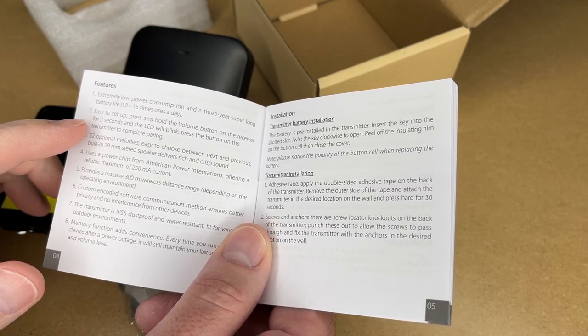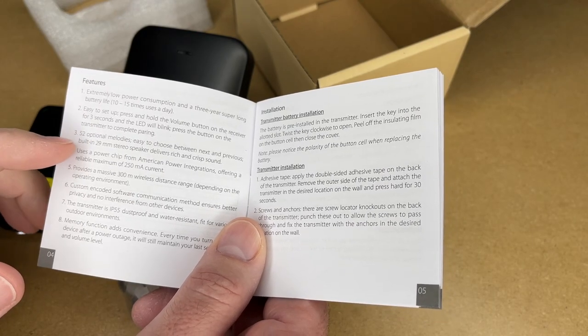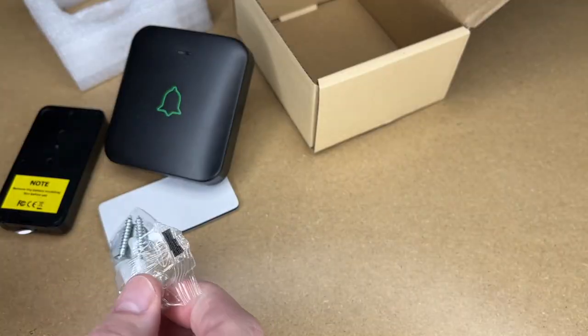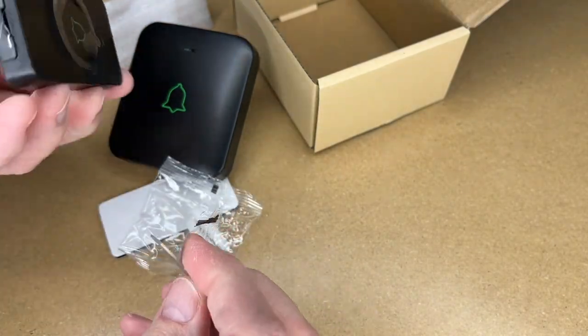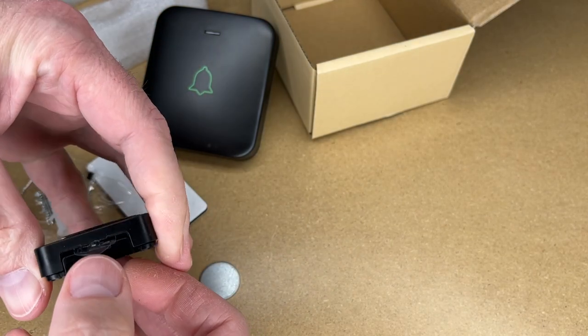It's easy to set up. Press and hold the volume button on the receiver for three seconds and the LED will blink. Press the button on the transmitter to complete pairing. It talks about the 52 optional melodies, energy efficiency, and range. This talks about the transmitter battery installation. So it comes with the key in the package — pull that out. You'll stick the key in the bottom here and twist. That opens up that gap.